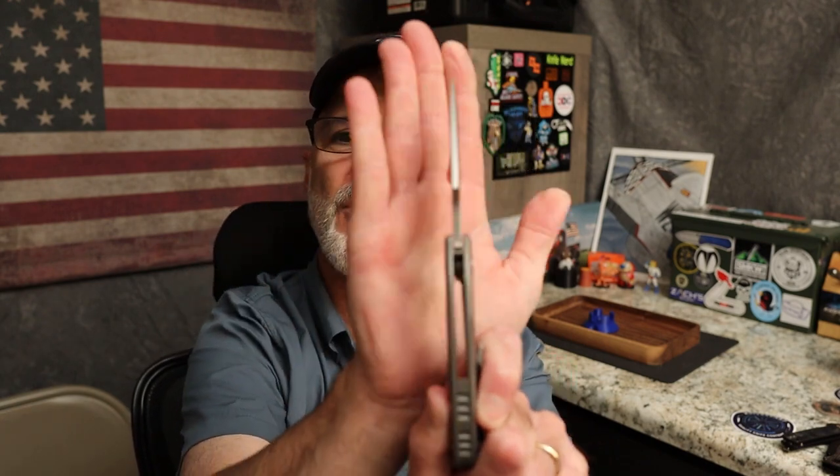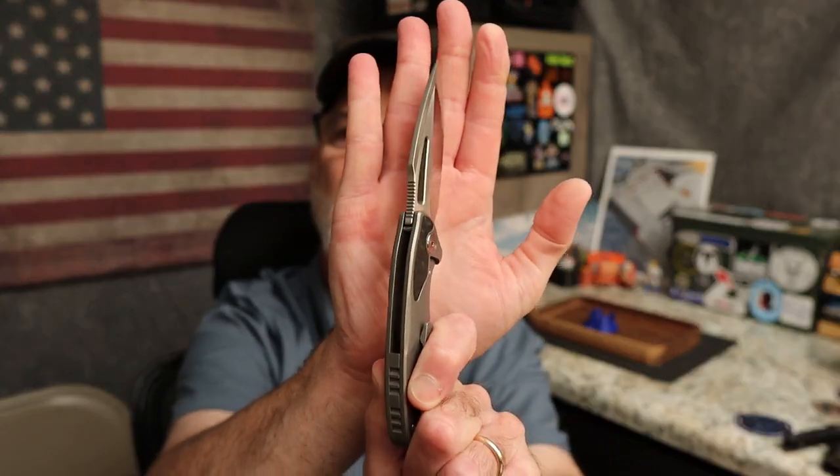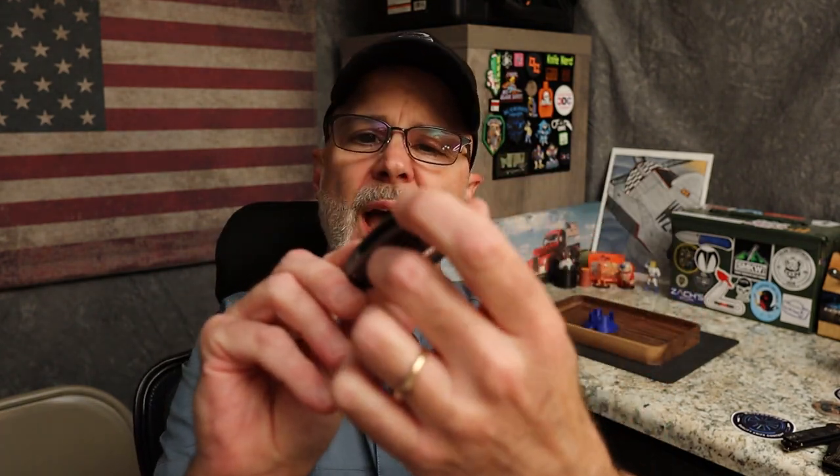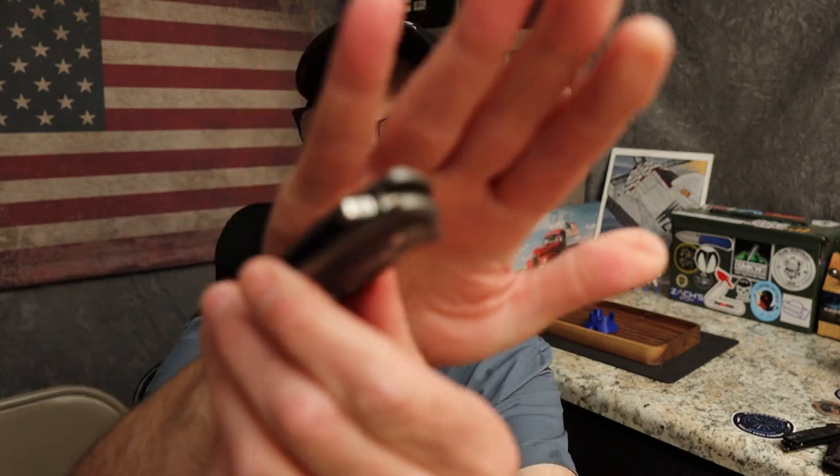When you're back here, my thumb kind of rests on the start of the jimping and that's not too bad. When I choke up, I'm all the way up on that thumb ramp. The jimping does not go all the way up — I'm only pointing this out for jimping lovers. For me it's fine because you have that upturn of the thumb ramp and you're not going anywhere. The hole is chamfered off very nicely.